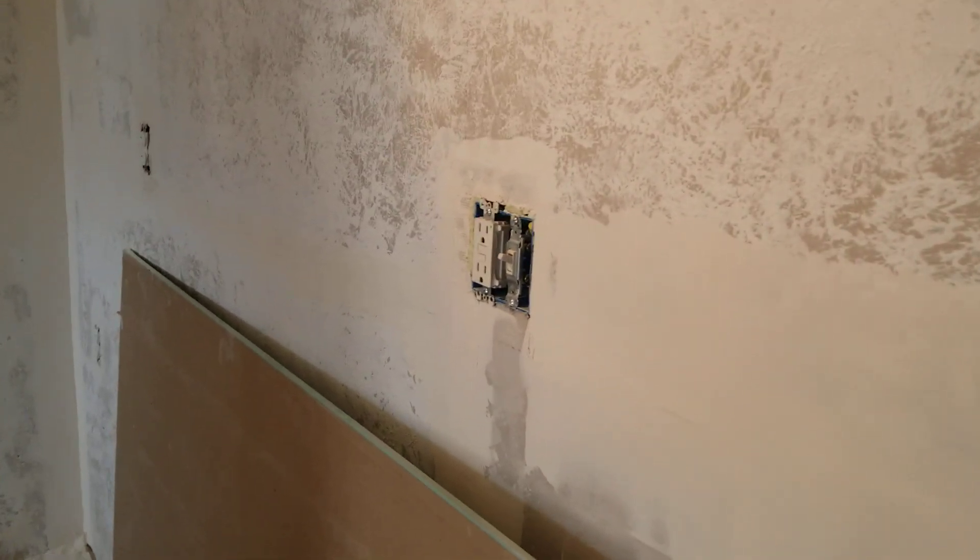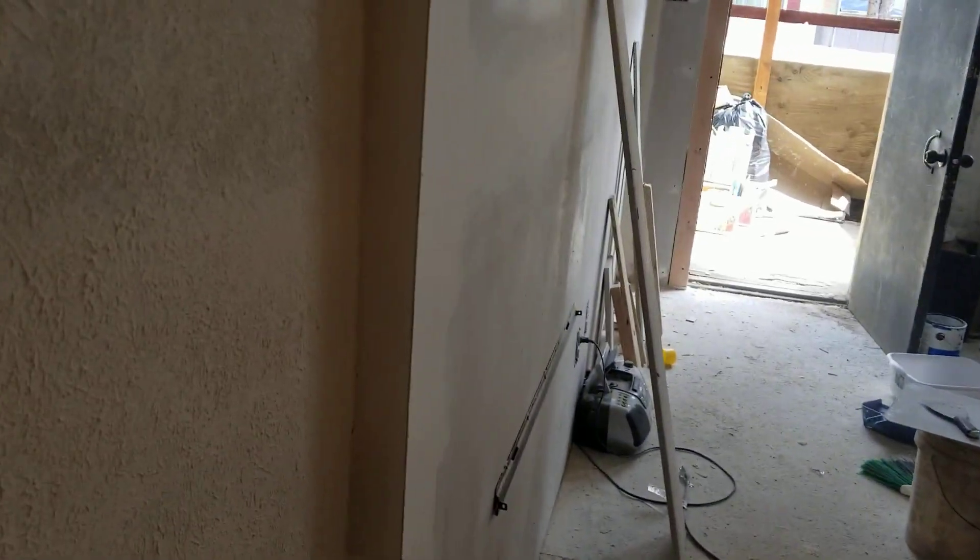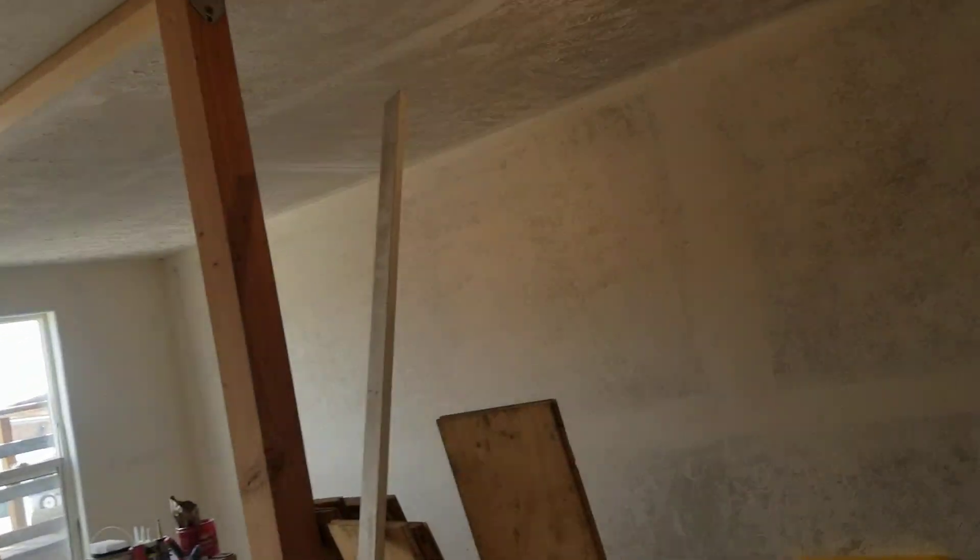Of course, still gotta mount the light. It's gonna need some drywall work — you can't see it but this is still wet. I had to really thick coat it because it's so out of level and out of whack.